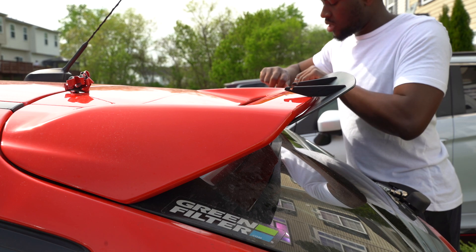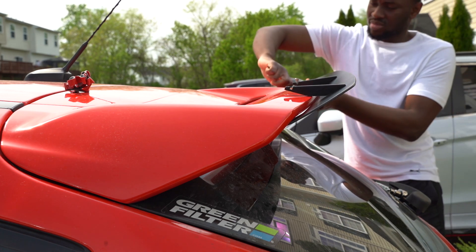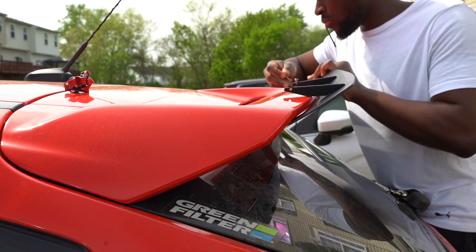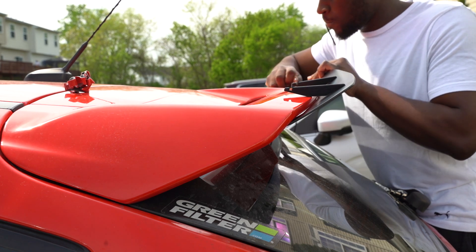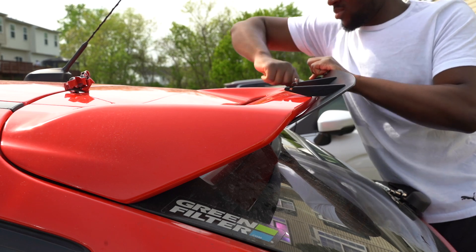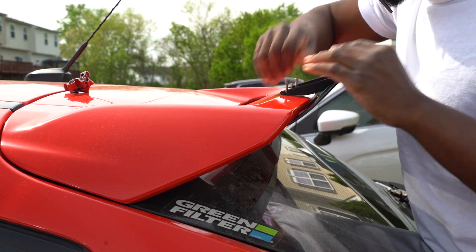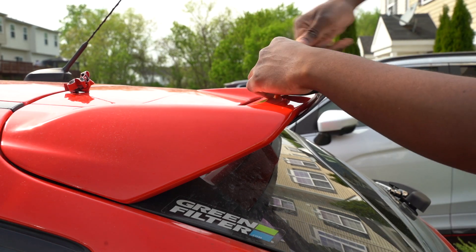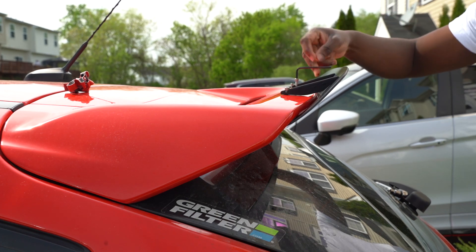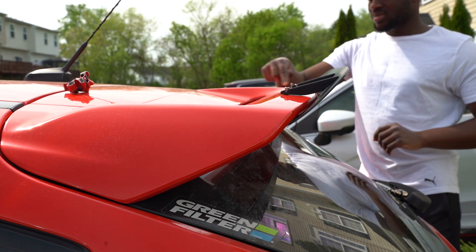I'm doing everything by hand just to get the fitment right. Taking it down a little bit, letting it sit, putting the metal piece in. It's a bit windy out here, sorry about that. All these are hand-tightened just so they fit perfectly fine. Now it's painted black and sitting black — it looks way, way better compared to what it looked like before. Same way I took it out, I'll use the same method to put it back on. And it fits perfectly.